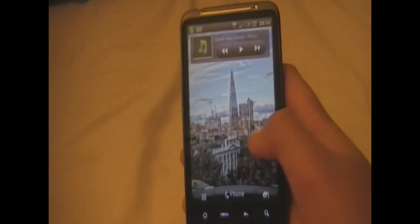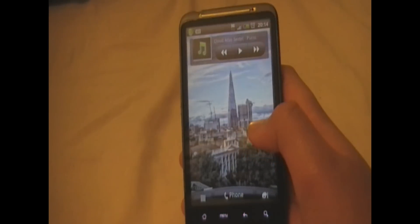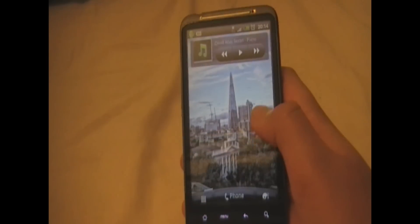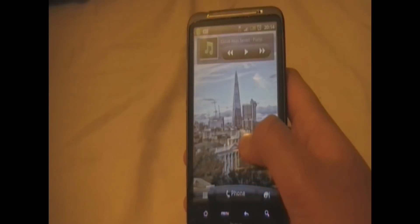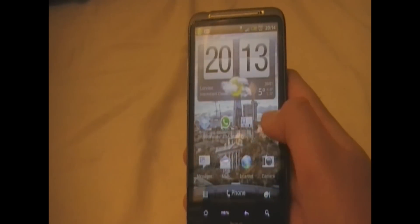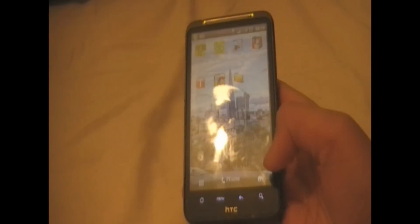The screen is measured at a 4.3 inch display with a resolution of 480x800 pixels. The phone also runs on Android 2.3 Gingerbread software, and the 1GHz Scorpion processor drives everything along.